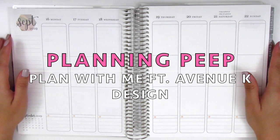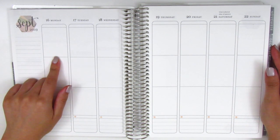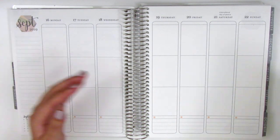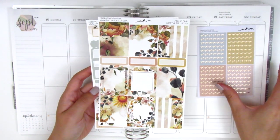Hi everyone, this is Sheri from Planning Peep and welcome back to my channel. Today I'll be filming my memory spread for the week of September 16th through the 22nd, and for this week's plan with me I have a really gorgeous fall themed kit. I feel like this is really kind of the first really autumn kit that I'm using and this is from Avenue K Design.